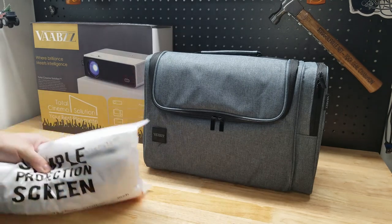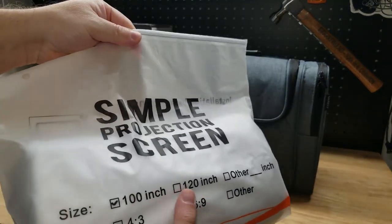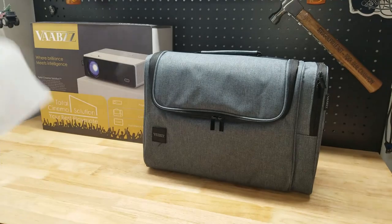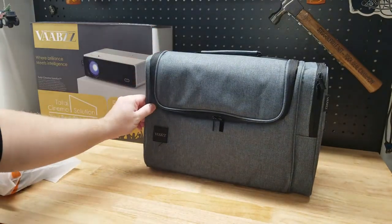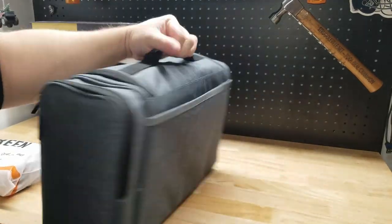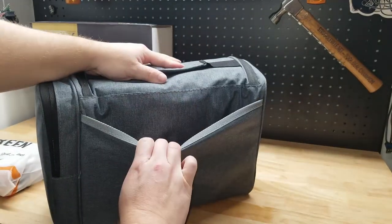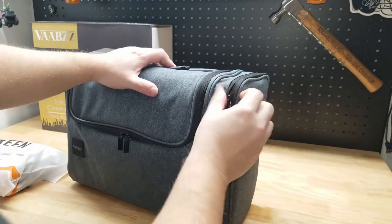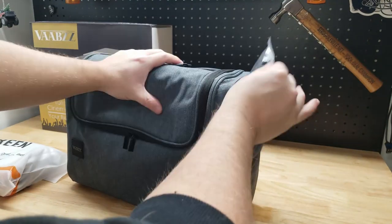This one actually comes with its own screen in this bag — it has a little check mark next to the 100 inch, so we'll check that out. We also get this case; it's a nice padded case. You've got a handle up top for carrying it, making it a little more portable. We also have a pocket in the back and a side zipper pouch for some of our accessories.